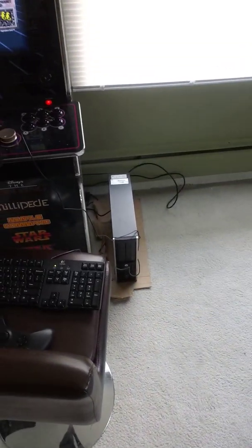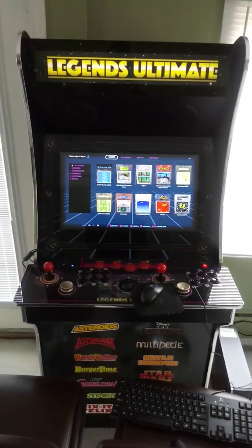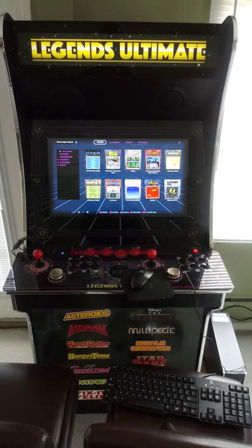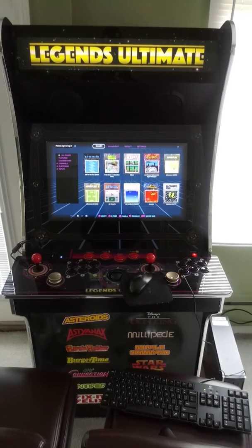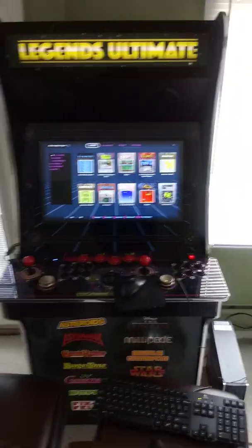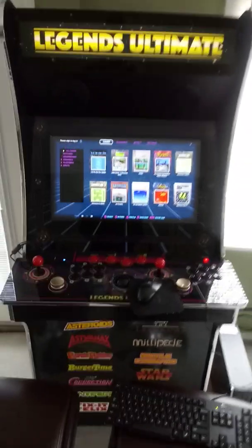Right there. First things first, you need to power up your Legends Ultimate arcade machine. After that's booted up, then start your HyperSpin PC. Once you've got both of those going, this is what you're going to do.